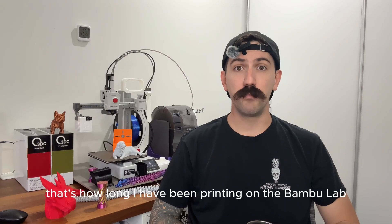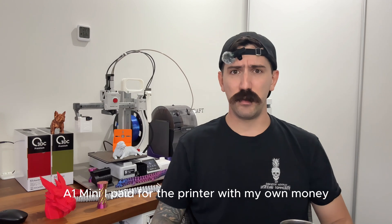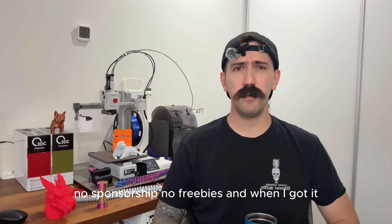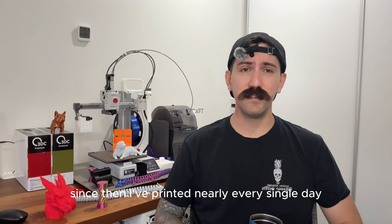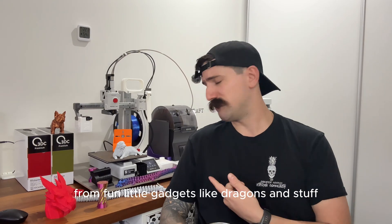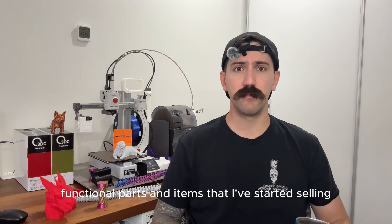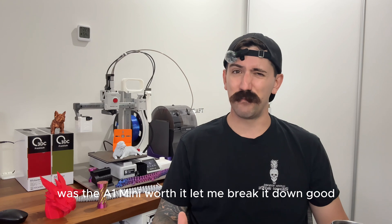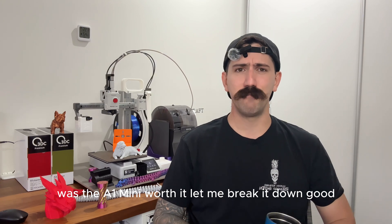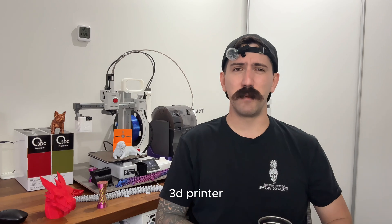500 hours — that's how long I've been printing on the Bambu Lab A1 Mini. I paid for the printer with my own money, no sponsorship, no freebies, and when I got it I was a complete beginner to 3D printing. Since then I've printed nearly every single day, from fun little gadgets like dragons to functional parts and items I've started selling. Now that I've hit 500 hours, was the A1 Mini worth it? Let me break it down — the good, the bad, and whether I'd still recommend it for your first 3D printer.